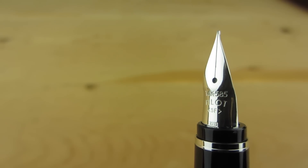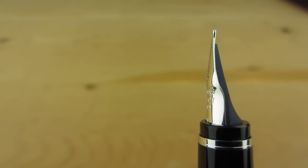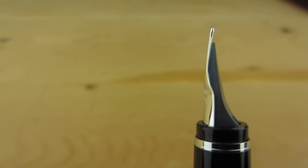It took me a long time to get used to the look of this nib, but as soon as I experienced what it can do, I got over its look very quickly.